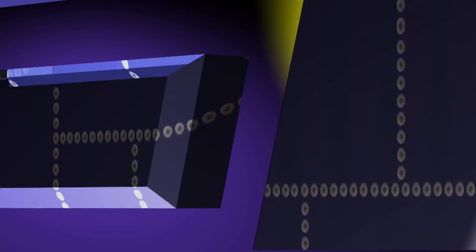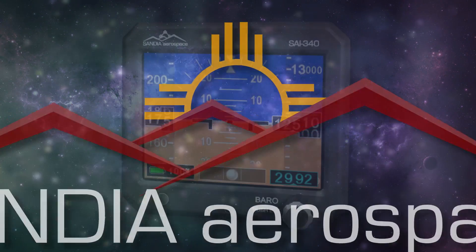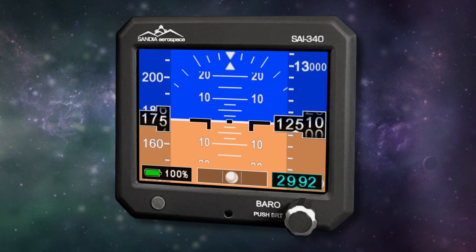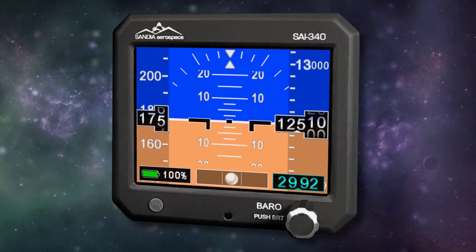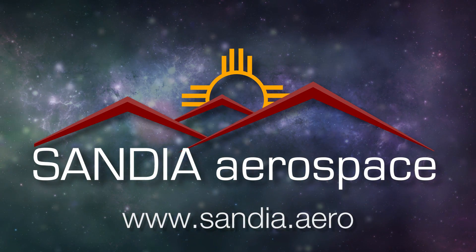AeroTV is brought to you by Sandia, which introduces the new SAI 340 Quattro TSO'd airspeed, attitude, altitude, and slip indicator. With integral backup battery, safety never looked so good. See it now at www.sandia.aero.